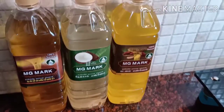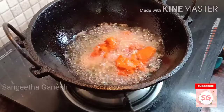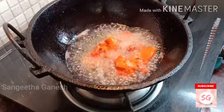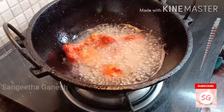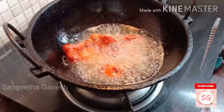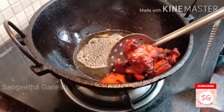This is a good taste of the chicken. The flavor is very different — it has a lot of taste. Now we are going to fry it in medium flame.